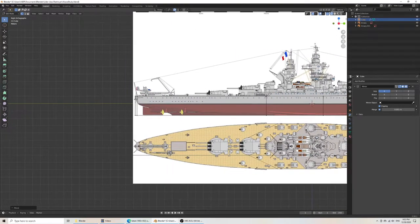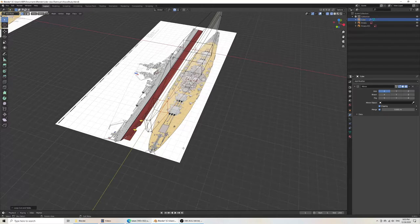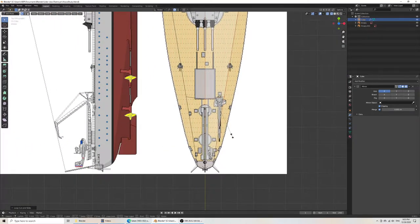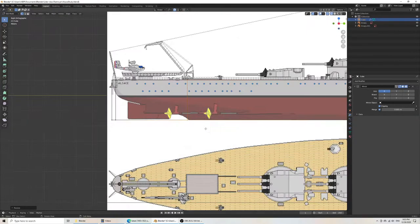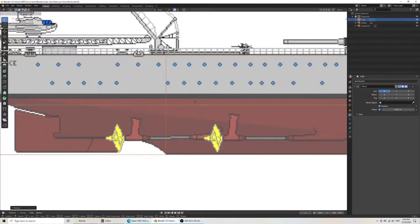I do Ctrl-R for a loop cut and will need to place one here. If vertices are not aligning, hold Shift and go in the direction you want — in this case Y — and scale inwards in one direction only. The scale reduces to zero and the vertices align with each other. In this case I'm aligning it with the bottom of the keel.